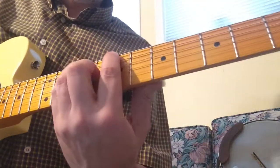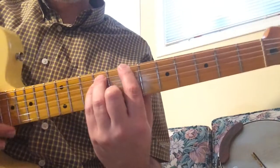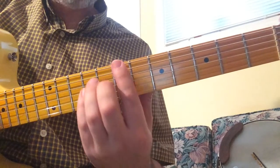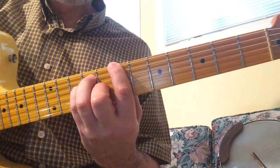And for the bridge, you're playing a major chord, but you're letting the E and the B string ring out — the 1st and 2nd string — you're not playing them at all. You're sliding around basically your major chord.